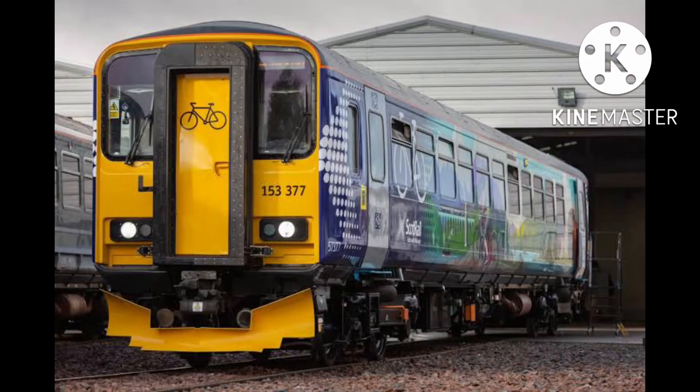The Class 153 is a Sprinter used on Transport for Wales, Network Rail, and ScotRail, and formerly East Midlands Railway and Northern. These would go well on the Morganstown Shuttle since it's only a single car. These ran on suburban services in England and Scotland, so these will go well on Waterline.